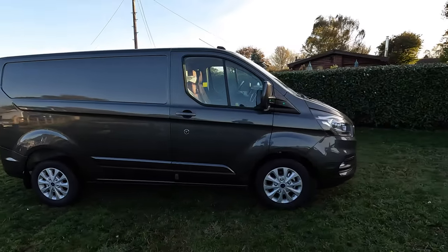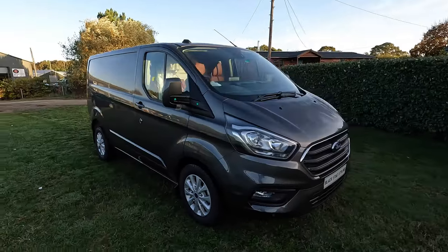We're going to give you a look around the van, run through a few of the bits we're going to be doing, and then the normal thing — we'll get it into the workshop and start doing all the work.